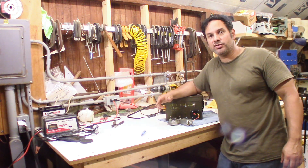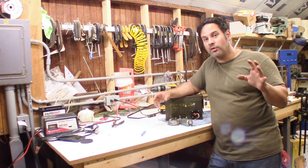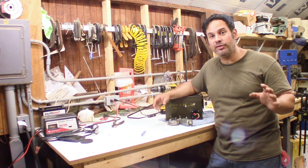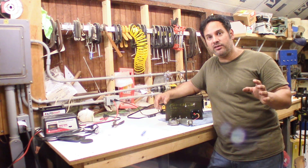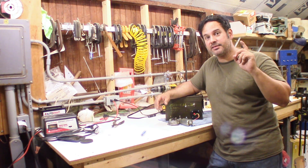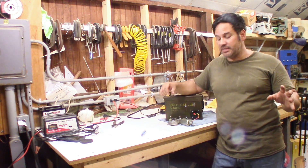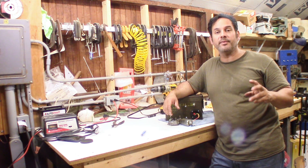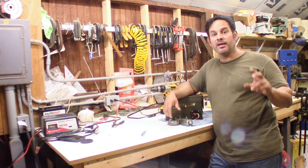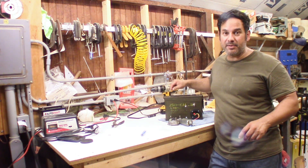Whenever I have anything on the bench and I need to test it, there it is. And for the upcoming project — I don't want to say just yet, but I will tell you this: it is Halloween related and it is more of a trick than a treat. Thank you all for watching. Please don't forget to like, comment, share, and subscribe, and hit that little bell to stay up to date on all my future videos, because the next one is going to be the one that I built this for.